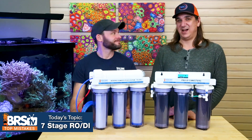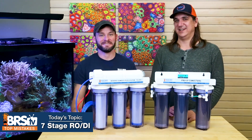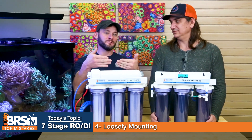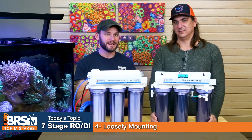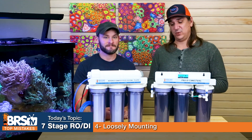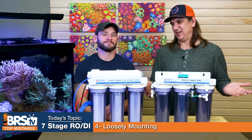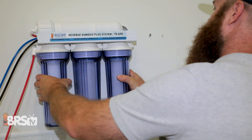Number four — don't make the mistake of loosely mounting the system using just drywall anchors. At least get into a stud, but even better, put a two-by-four reinforcement between studs. The pressure it takes to unscrew some of these fittings can wrench on your wall and pull it right out of the drywall. If your studs aren't spaced right, cut a piece of two-by-four and screw it into the studs, then mount the system to that. It's full of water and pretty heavy, so make sure it's mounted correctly.